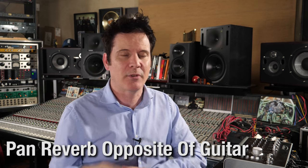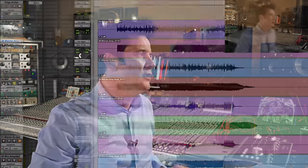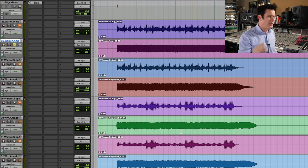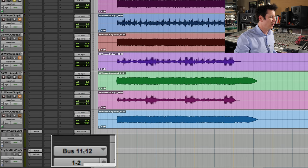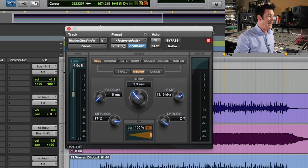Of course, we put reverb on guitars. But what I like to do is put the reverb on the opposite side. So if I pan a guitar all the way over to one side, I put its reverb on the other. I bust all of these guitars out to bus 11 and 12, brought them into a group, put some reverb across it, and then flipped them — so the left is now the right and the right is now the left.